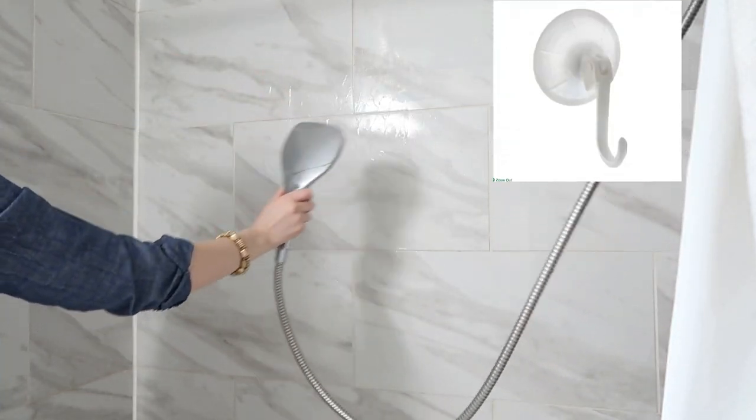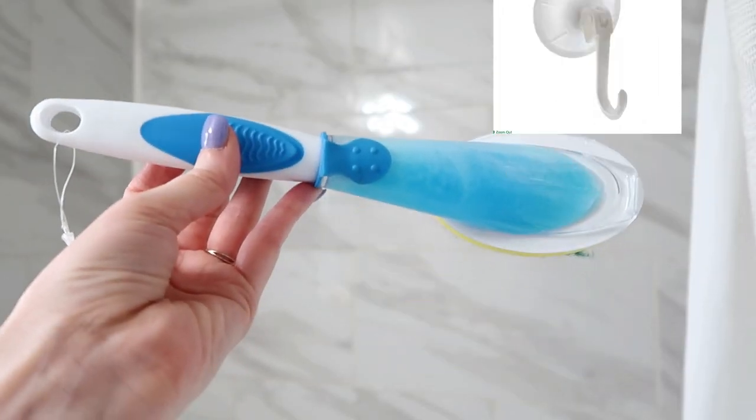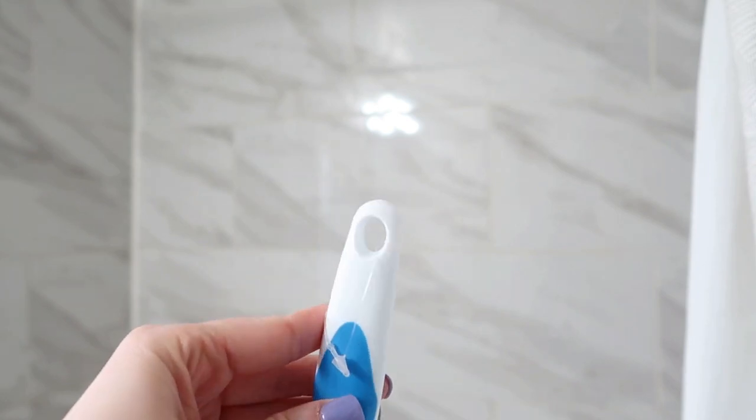Another tip: grab a suction cup from Dollar Tree, put that in your shower, and you can hang your little wand from it for daily cleaning.